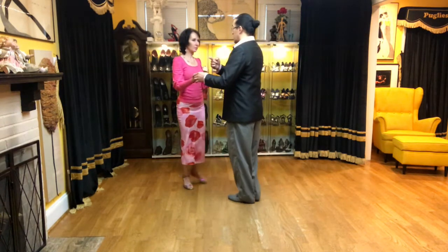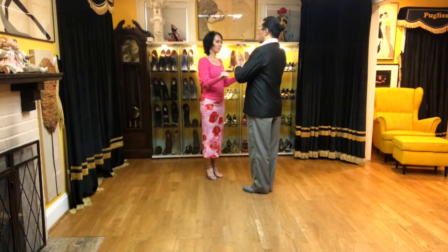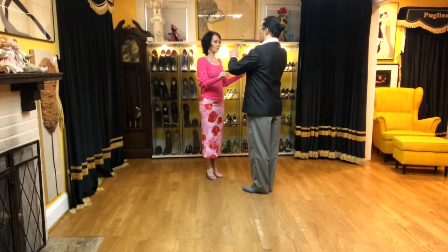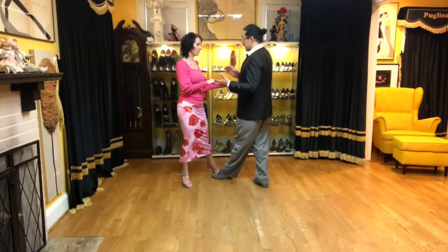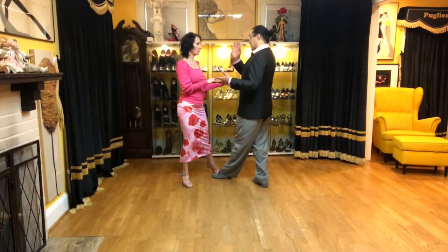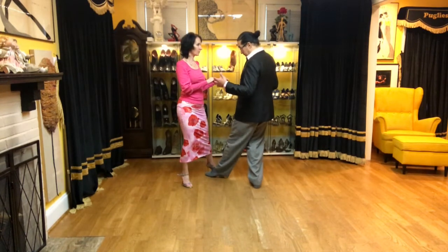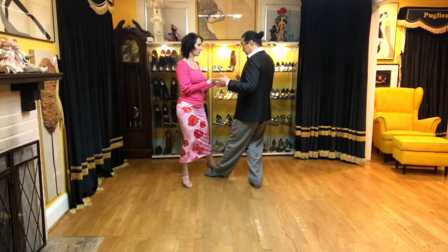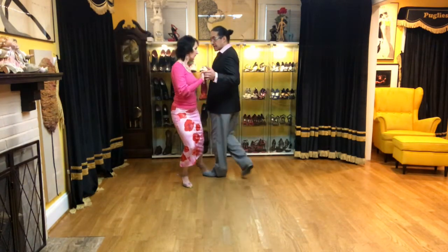We're both moving sides together. For the saccada, what's going to happen is two different vectors moving — one is moving in one direction, the other one is moving in the other direction. When she has like 70-80%, a little bit more transfer, I put my foot next to her foot. That's the space I'm already going to occupy myself, and I take that space.